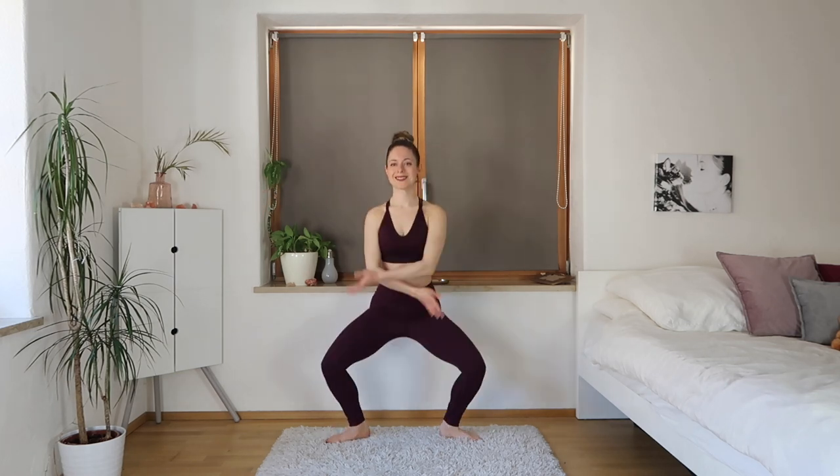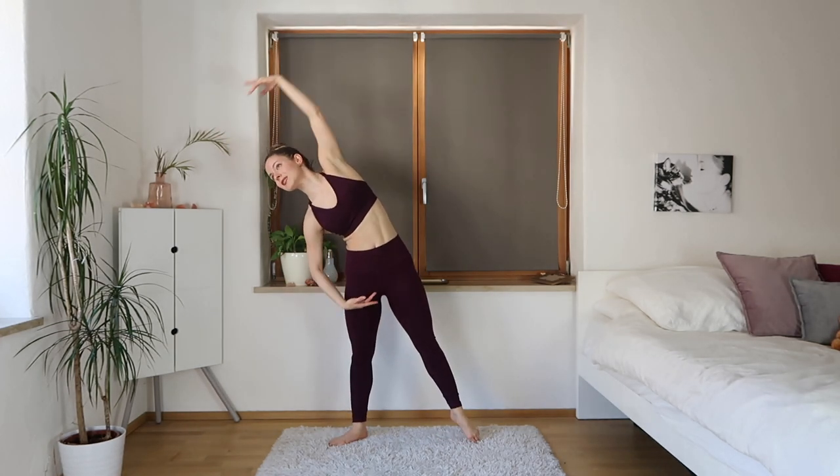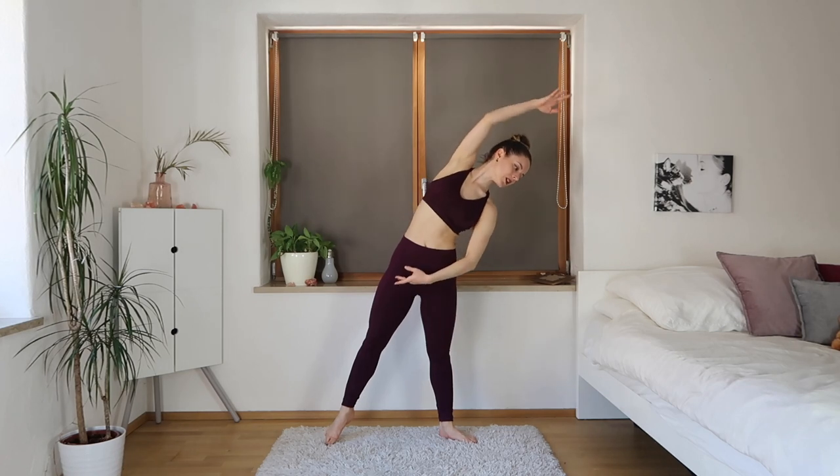Make sure our stomach is nice and tight, shoulders are down, head is straight, posture is straight. Great, and if you're ready we're going to start jumping — arms can come up and around, jumping from this second position. We're going to do a stretch to the side: stretching one leg and leaning to the side, then other side.